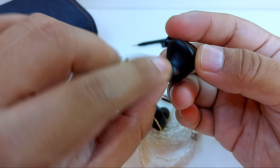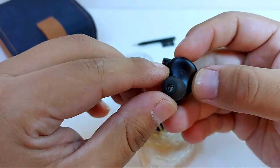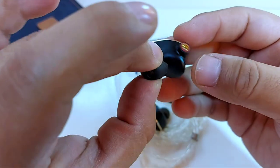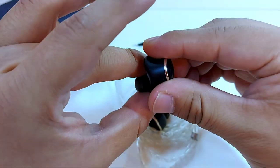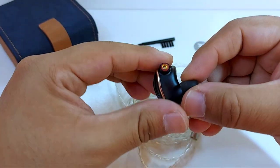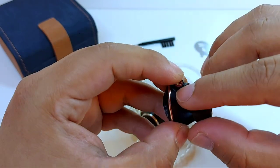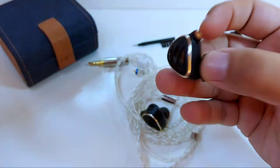Looking again from the inner side, we'll find the watermark with the nomenclature indicating which side we're holding — R for right, L for left. We'll also notice an absence of a vent hole; it's not necessary because the air pressure when inserting the earphone is released through the grille since it's semi-open. On the side, we can see it uses MMCX connection. I'm not a huge fan of this connection, but it differentiates sides by color — red for right, blue for left.